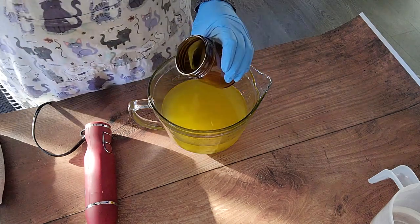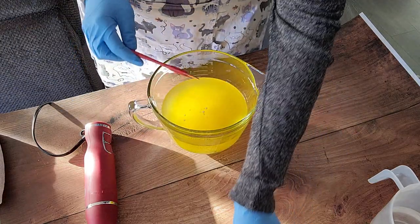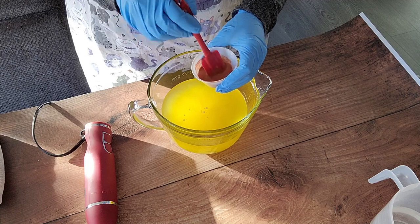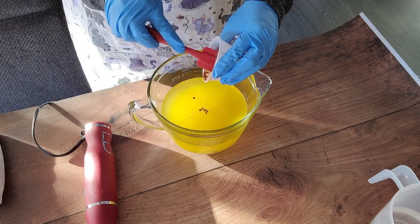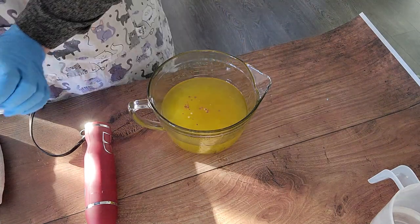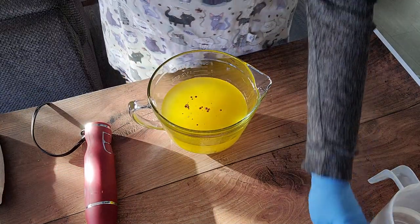Hi everyone, welcome to another soap making video for Petrichor Soap Company. I'm Mel, and today we are making our wild rose soap - an oat milk soap with a really nice fresh cut rose scent. This is a custom design, a custom bar that is only available at a shop in Leduc called Magpies Collection. They contacted me a while back; their previous artisan soap maker was going out of business and they were wondering if I could interpret the design for them.